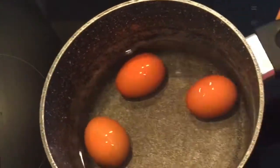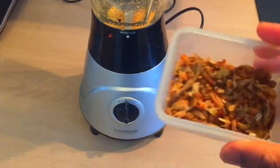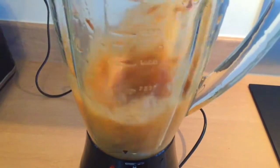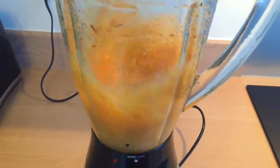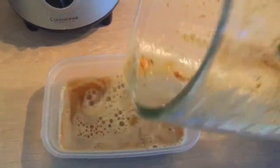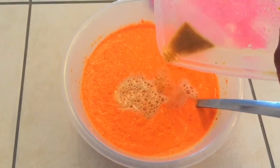The eggs have been boiling for just over 10 minutes, so let's drain the water now and add some tap water to stop the boiling process. Now back to the crayfish — blend the crayfish head with some water until smooth. Then carefully sieve or drain into the beans mixture and leave out the sediments.